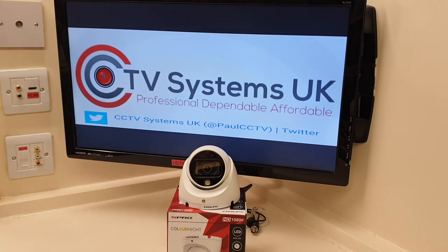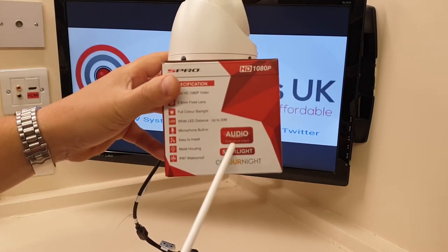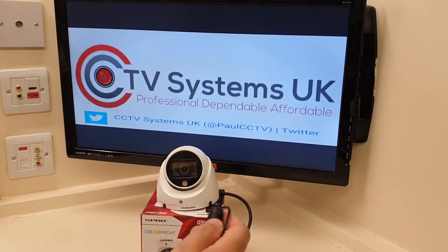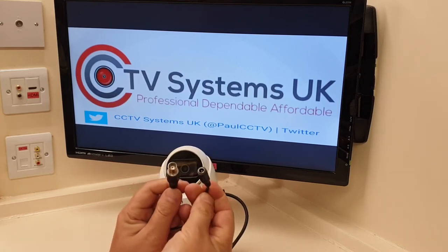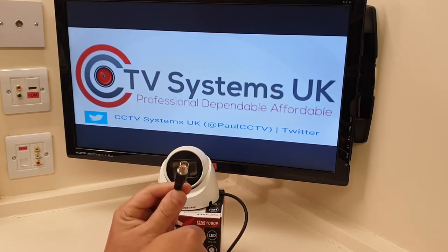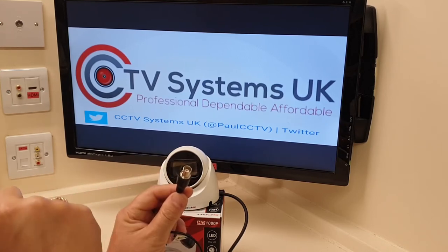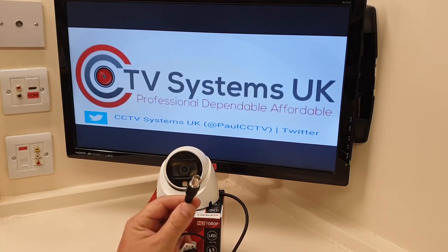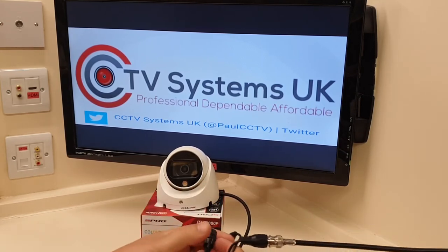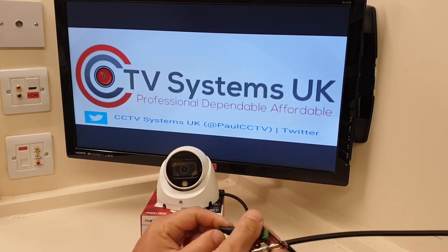Forget that extra cable. This camera features audio over coax, which is fantastic. That basically means your video and your audio come down one single cable. To prove it, there are the connections: the 5.5mm jack plug which powers it, and the BNC connector — normally just video would come down there, but now video and sound both come down the same cable.